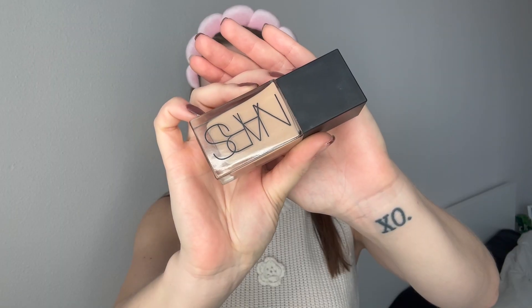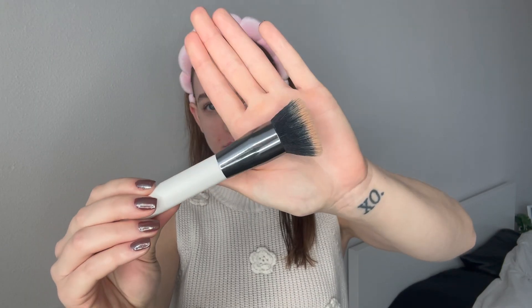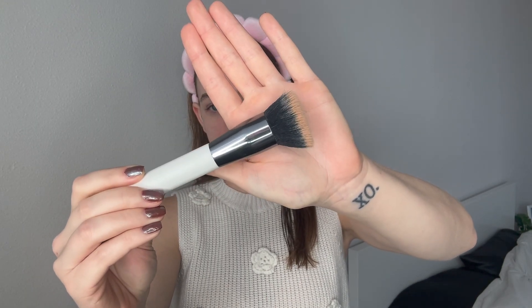Now that that is set, this is my NARS Skin Reflecting Foundation in the shade L4. I do probably about four to five pumps — I'm almost out. This is my foundation brush that I literally got from a TikTok shop. So I just started applying it.